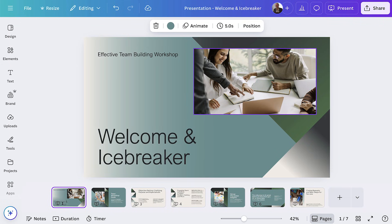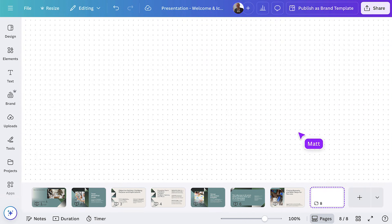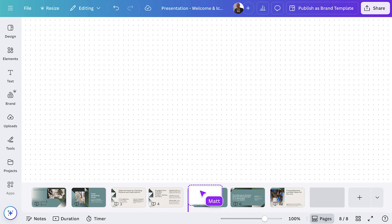I'm going to add a whiteboard directly into the same document. With Visual Suite 2.0, your entire workflow is in one place — whether your project starts as a doc, or rolls into a presentation, or works best as a website, everything you need is right here. To begin, I'll add a new whiteboard page type and rearrange it into the presentation.